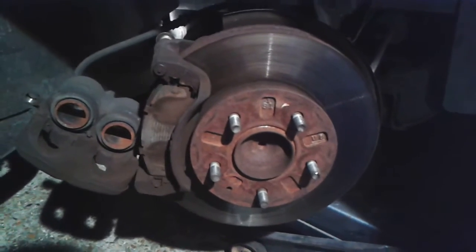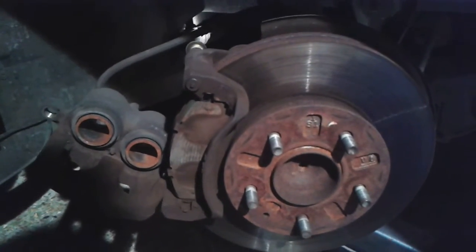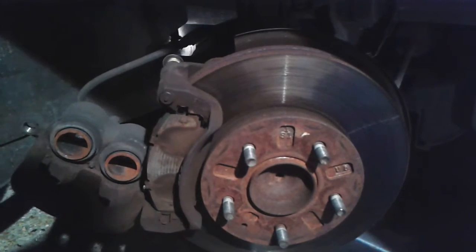Wheel off, it's jacked up. First thing is to get access to where the pads are — you need to move the caliper, and to do that you need to take the metal clip off the back of the strut here.